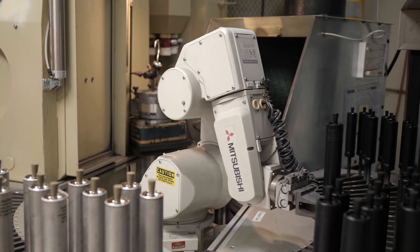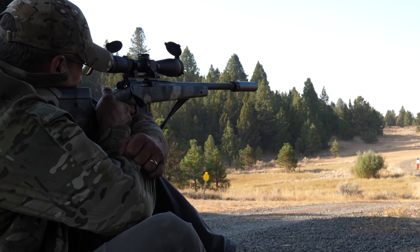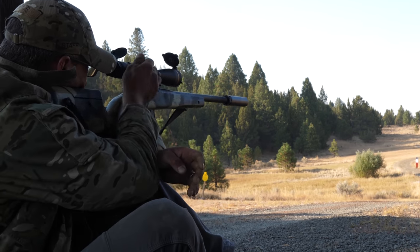One of my favorite shots is this one right here — a video of the little mechanical arm that coats the cans and then sets them over to dry. It's done perfectly. I saw all the effort that SureFire placed into making these cans.